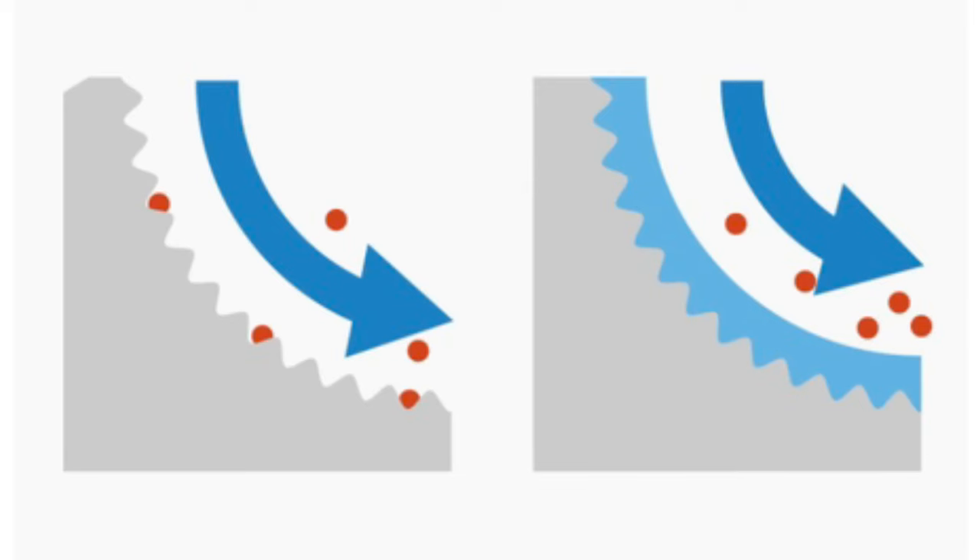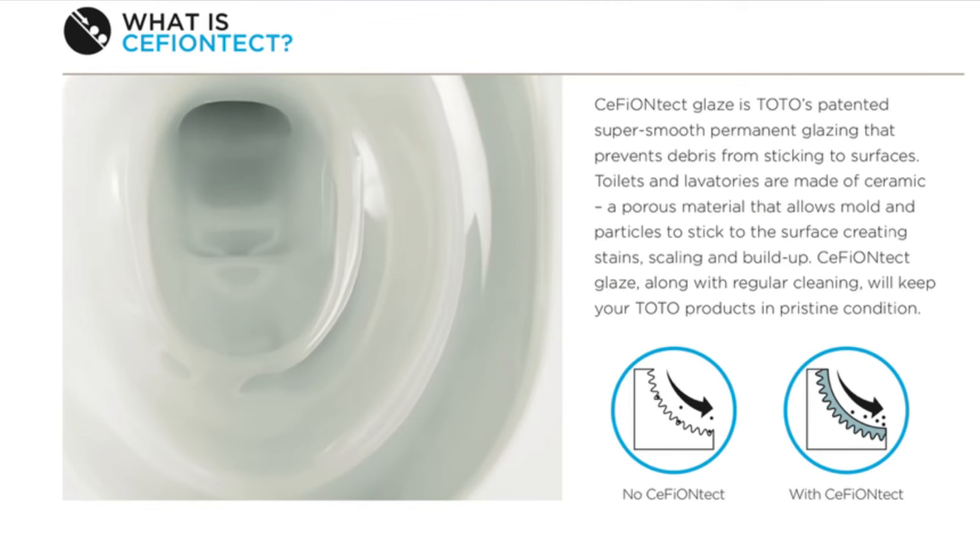The other possible cause is misuse of the Cefiontech glaze — back in the day this was referred to as Sana Gloss. This is the non-staining antimicrobial porcelain glaze that protects your bowl. According to Toto's own cleaning instructions, Cefiontech glaze is Toto's patented super-smooth permanent glazing that prevents objects and debris from sticking to the surfaces of their toilets and lavatories. These products are made of ceramic, a porous material that allows mold and other particulate to stick to the surface, creating stains, scaling, and buildup. Cefiontech glaze, along with regular cleaning, will keep your Toto products in pristine condition.